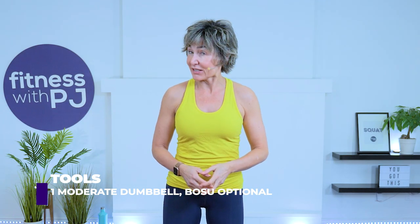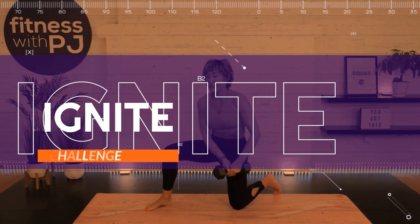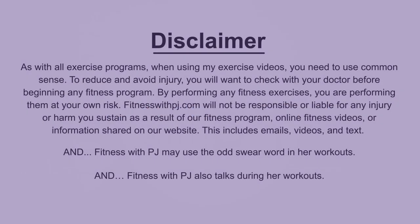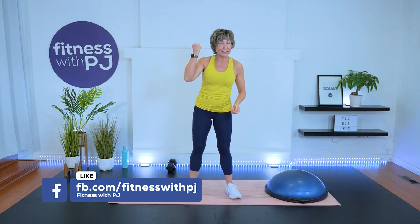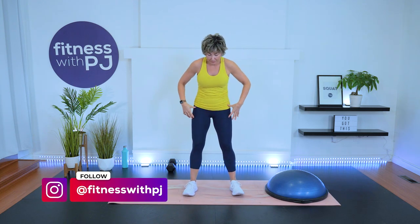Alright, lace up your runners and let's get warmed up. Before we get started, if you wear a fitness watch, don't forget to turn that on. Okay, let's start out with some squat patterns.